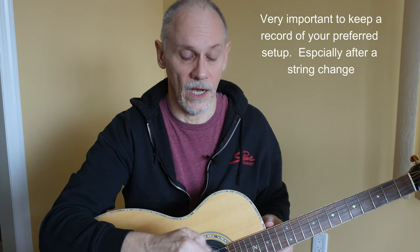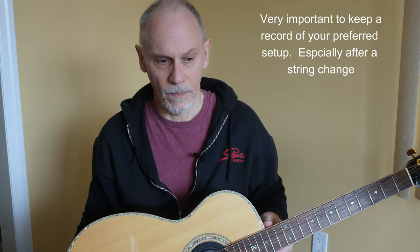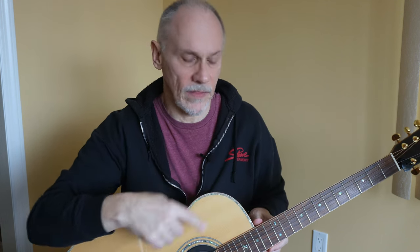Fortunately, I keep a record of the string heights and the setup that I like. I use it with a little gauge. I like putting a capo on one and measuring the high E and the low E string. I generally like 0.10 or 0.09. Right now this is at 0.09. I'll measure it again tomorrow and make a final adjustment because I just made the change yesterday — I want this to settle in.